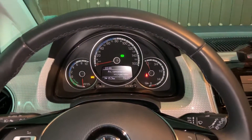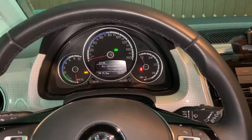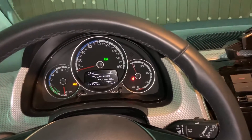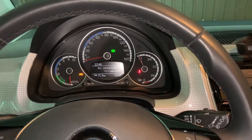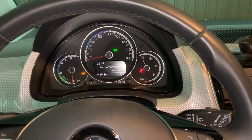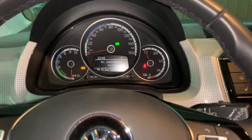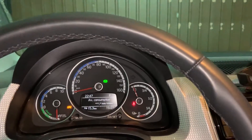Hello guys and welcome to this short video where I will show you how you can remove this nasty noise when you open the car and the ignition is on. In some cases this is useful, but in many cases whenever I left the car outside of the garage and I go back to close the door, this noise is just getting me crazy.